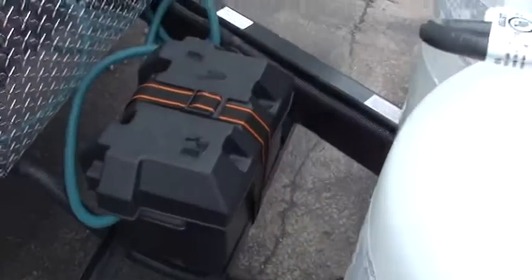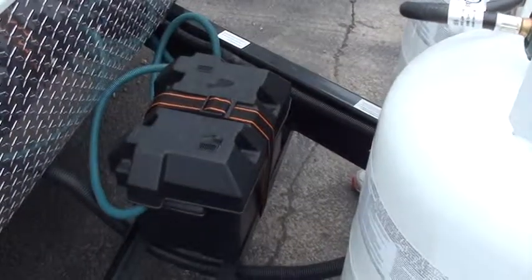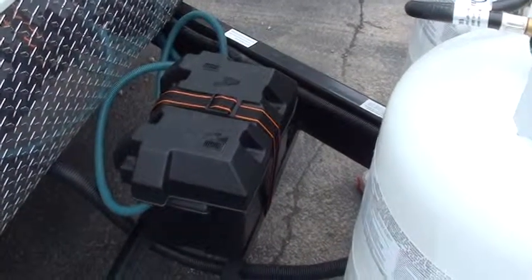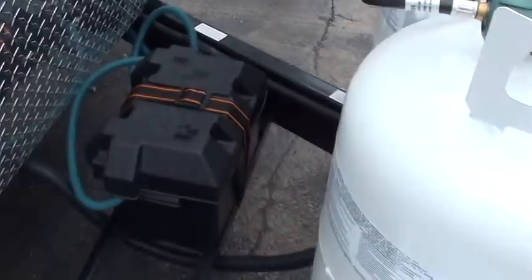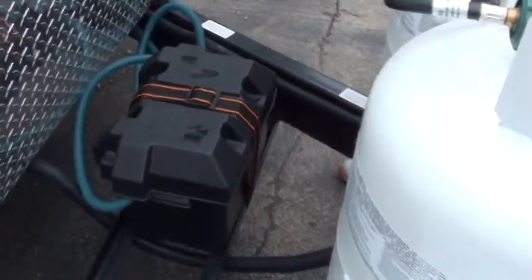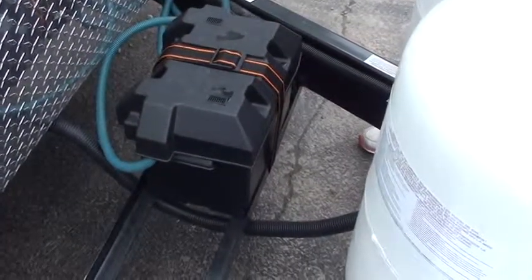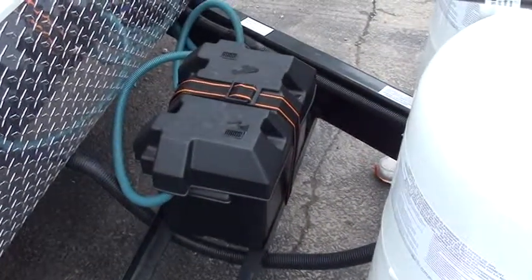Back here is your battery. This is a deep cycle battery — it's not maintenance free. You need to check the water levels on it periodically and make sure that water is staying above the cells. When they heat up and when you use the battery, it evaporates that water, so make sure you use distilled water when you fill that up. Check it every four to six weeks or so.